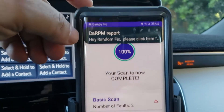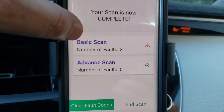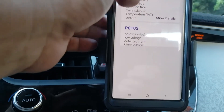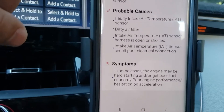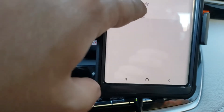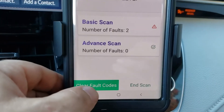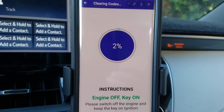It let me know that the report is complete and I can share it or even email it. I've got the two trouble codes available, and it actually tells me the probable cause for each one, which is pretty accurate. Now let's see if we can go through and erase these. I can go ahead and clear the check engine light — let's see what happens.